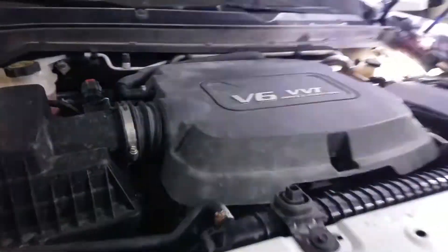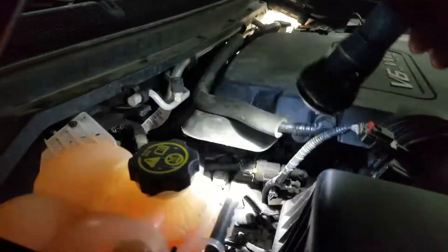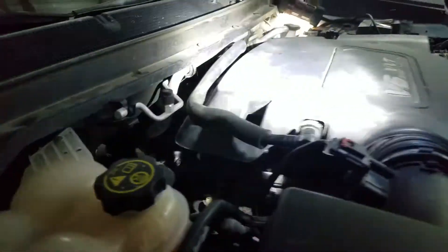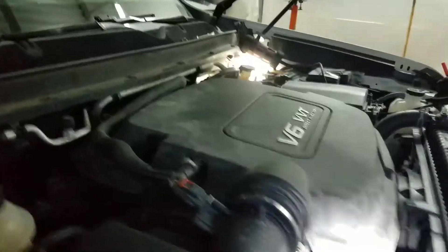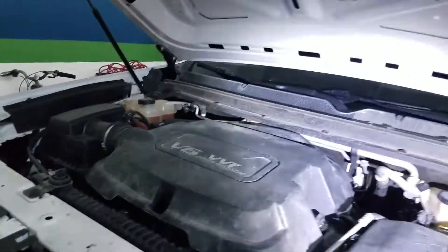I checked the main vacuum hose — this hose is good, no cracks — in the upper intake manifold. Then I checked the hose that comes from the air pump valve and goes in, splitting behind all the way into the brake booster.